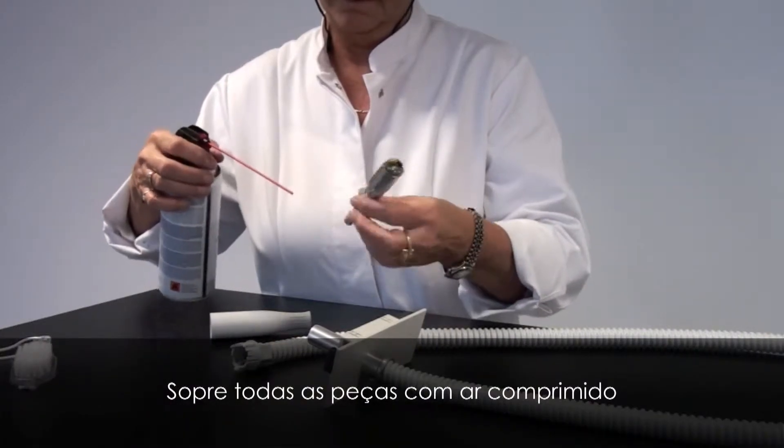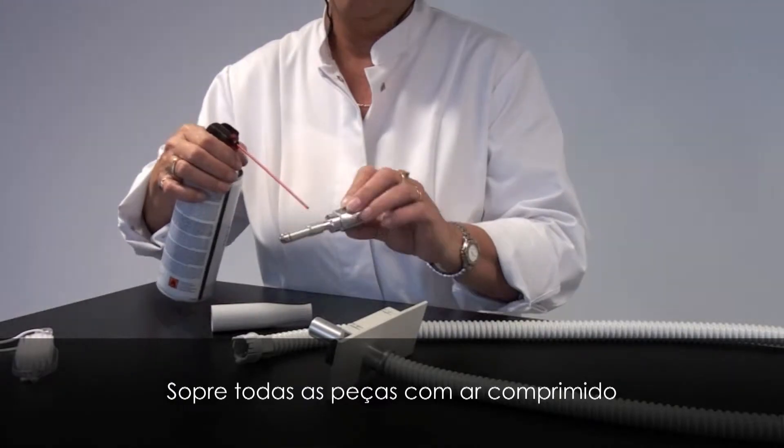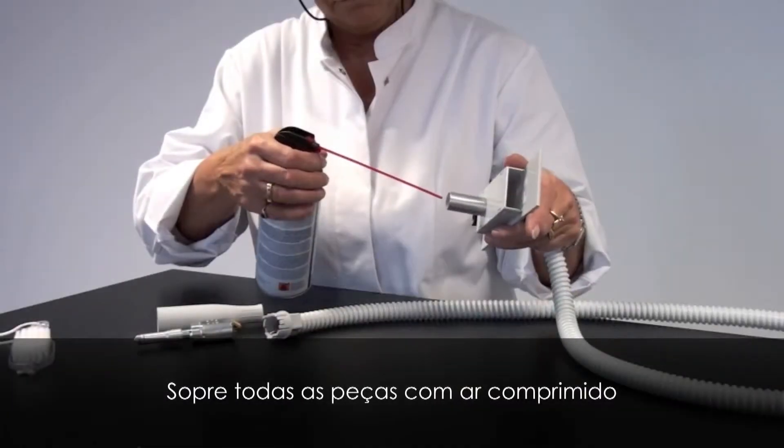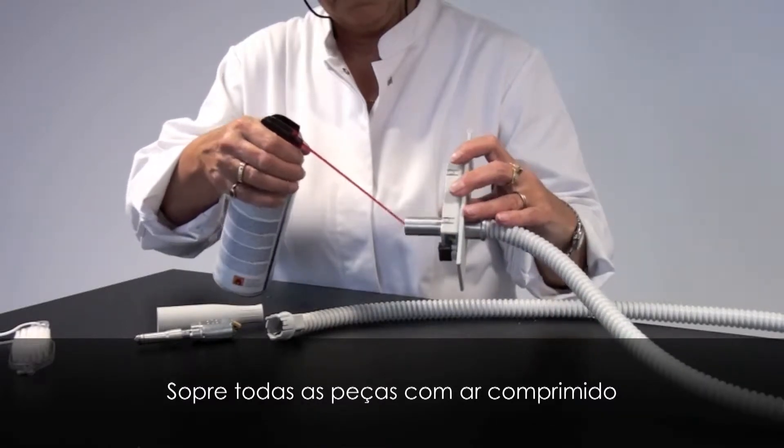Blow off all pieces with compressed air.